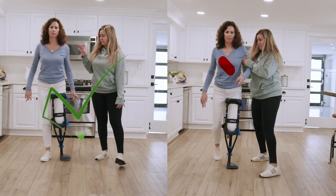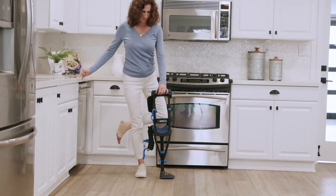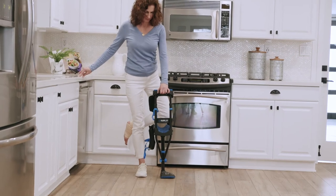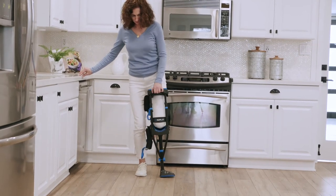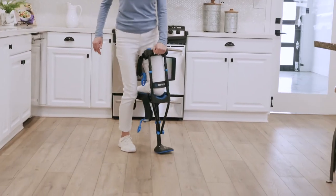If you have an assistant, try not to rely on them any more than is necessary, as over-reliance on an assistant can increase the time it takes you to learn. After you've mastered your iWALK, for short trips you can walk without strapping in — use the handle to keep the crutch firmly in contact with your upper and lower leg.